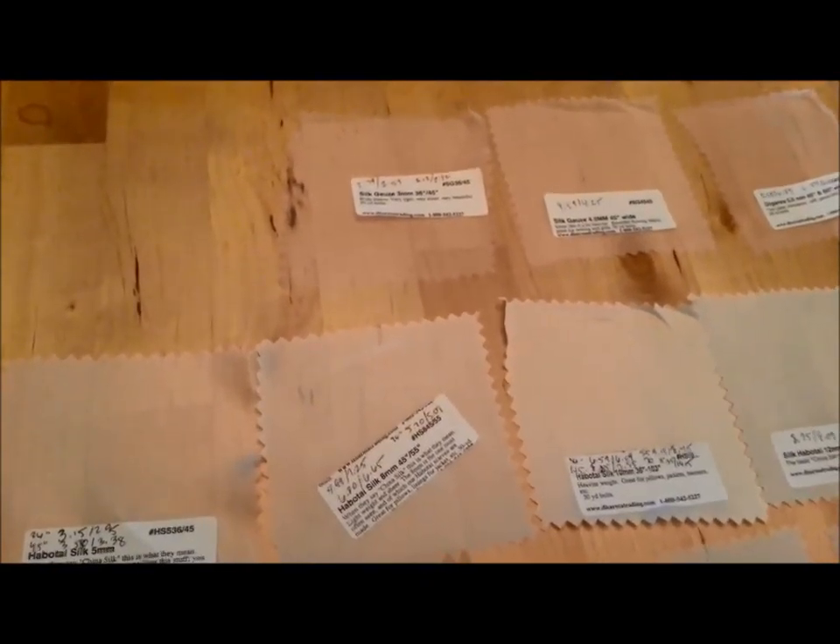The silk fabric example from Dharma Trading Company came and I'm going to take a minute or two and talk about what is potentially appropriate for Tang Dynasty garb.